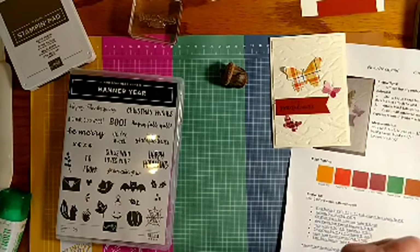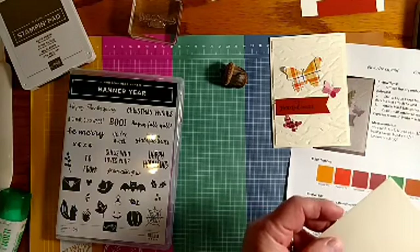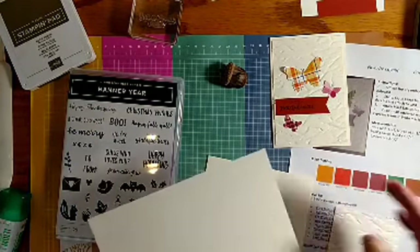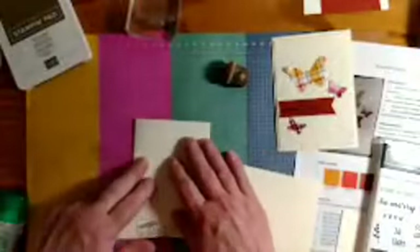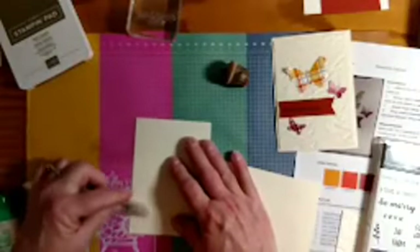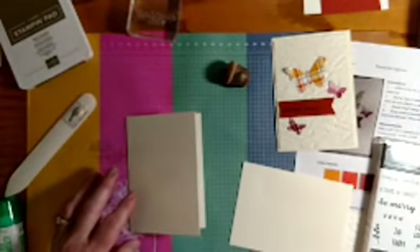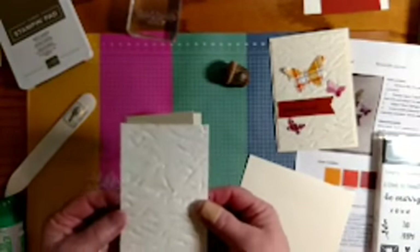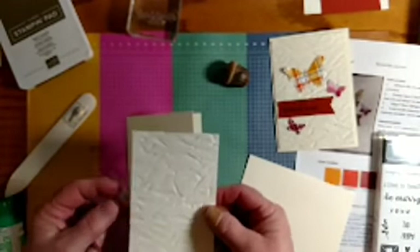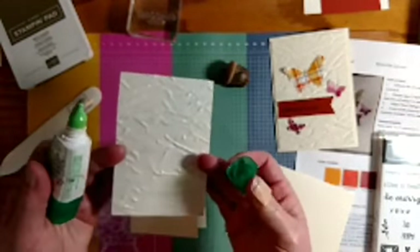This is a little bit smaller card than the standard card — these are just the note cards and envelopes from the catalog, already cut, scored, and ready to stamp. We've got our card, our envelope, and then we're just going to add a panel that I've already run through the embossing folder, and it looks kind of cool on the back side too.